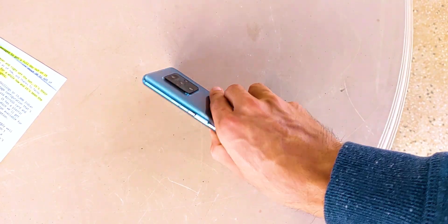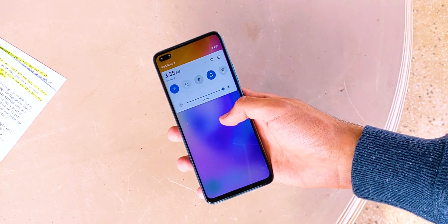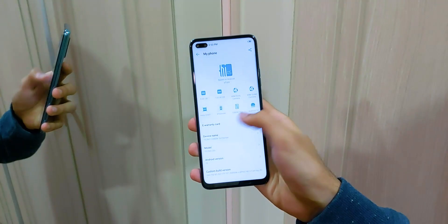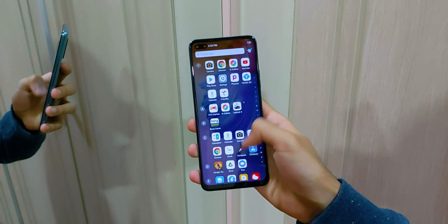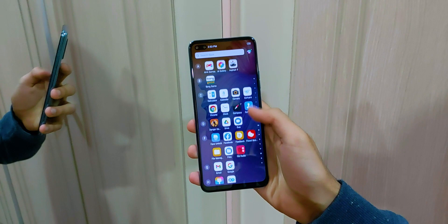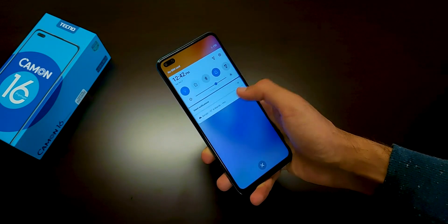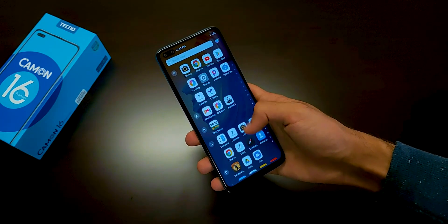Talking about software, the Camon 16 Premier runs on Android 10 with the HiOS 7.0 skin on top, and to be honest, I don't really like it. It's a very heavy-handed skin with a lot of bloatware. When I set up the phone for the first time, I was bombarded with notifications I couldn't dismiss and had to search for many apps to uninstall or disable them to finally get a clean notification panel. There are still many apps that can't be removed and they send regular notifications, which is annoying. The user interface seems fine, but only after I spent almost half an hour cleaning up things I'll never use. The out-of-the-box software experience isn't great, but after investing some time to make it work for you, it's something you can get used to, especially considering everything else the device offers at this price point.